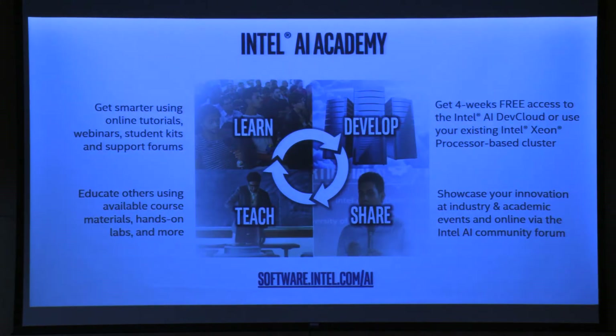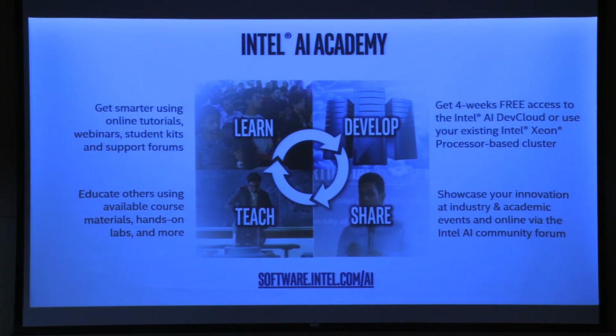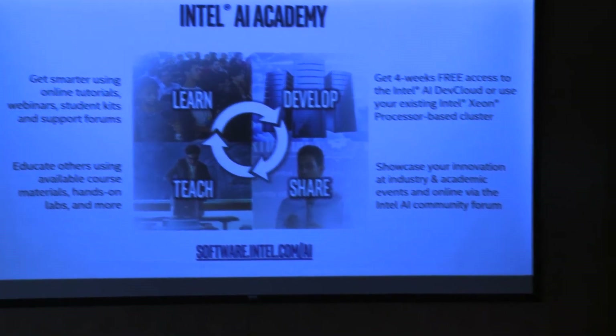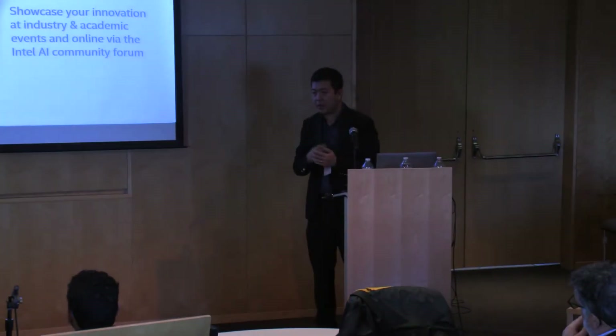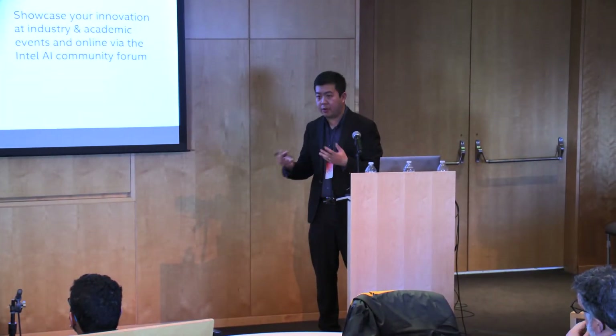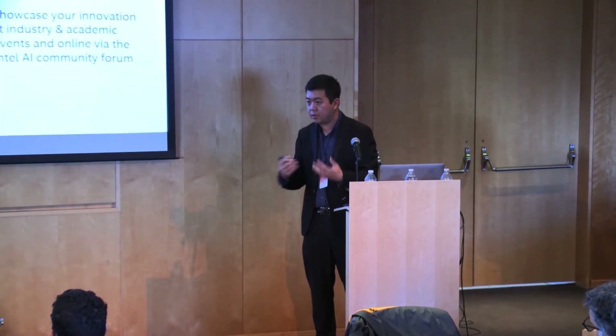That's the organization I'm running. I've only been at Intel for six months — I spent three years teaching, which is only a tenth of his time. The program itself has only been around for about one and a half months, so we're still learning about your needs. A lot of you are very advanced and already building models with questions about how to optimize them — please bring those ideas back to me so we can improve the academy.